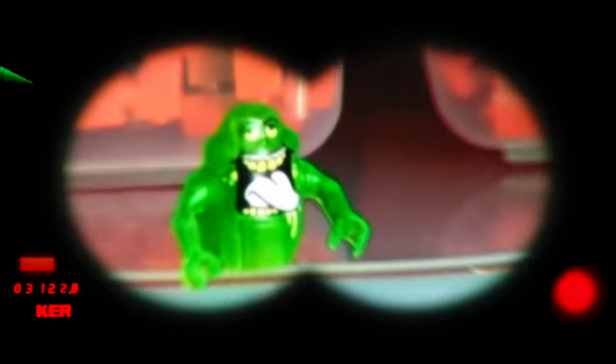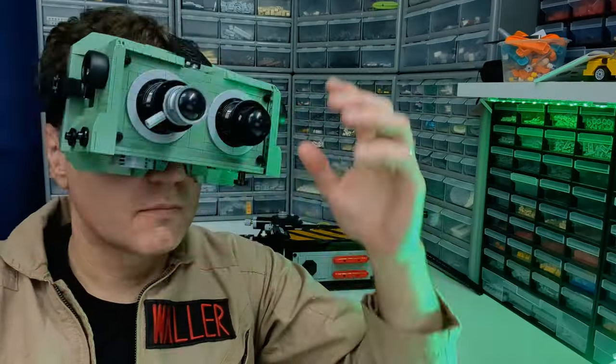That's the one. That's the one that got me. He's an ugly little spud, isn't he? G'day, I'm Brent Waller, welcome back to Waller Customs. Today we're going to look at the third in my series of life-size Ghostbuster props made from LEGO — the Ectogoggles.